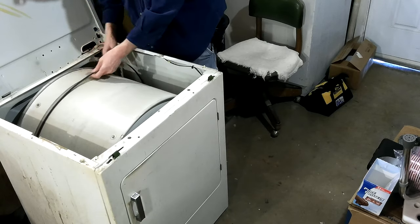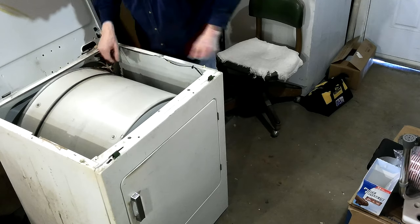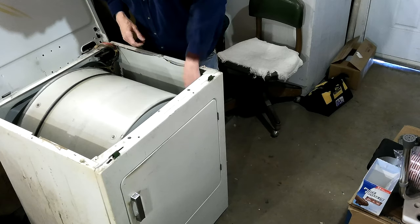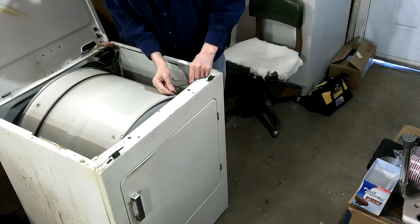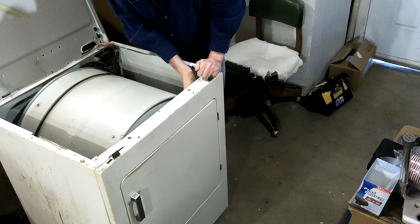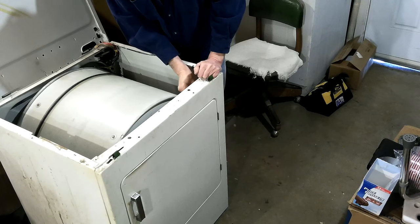So let's check this belt one more time after all that working around. Okay, that's on. Now put the switches on there - the switch wires on there.